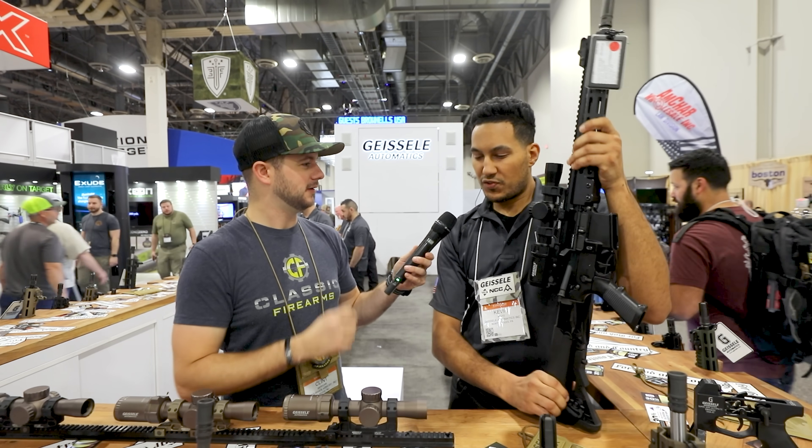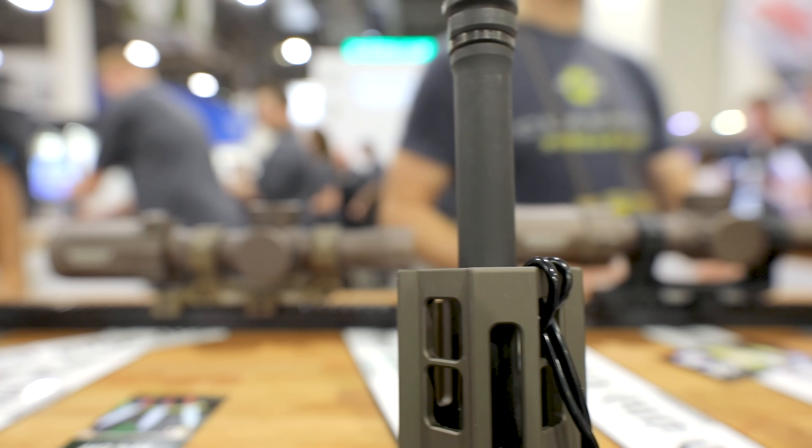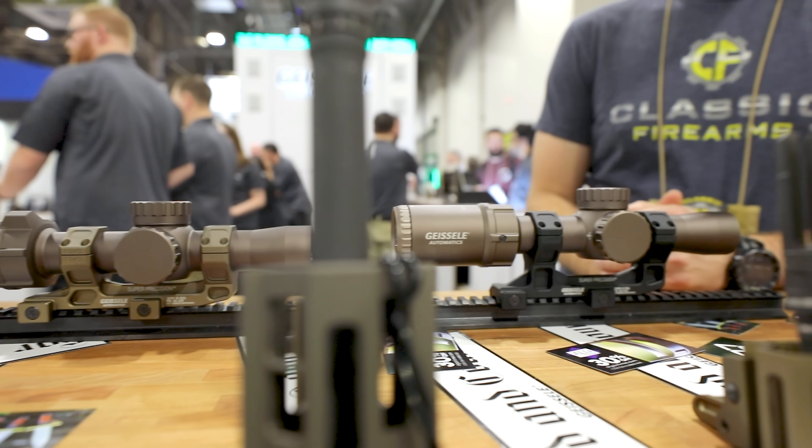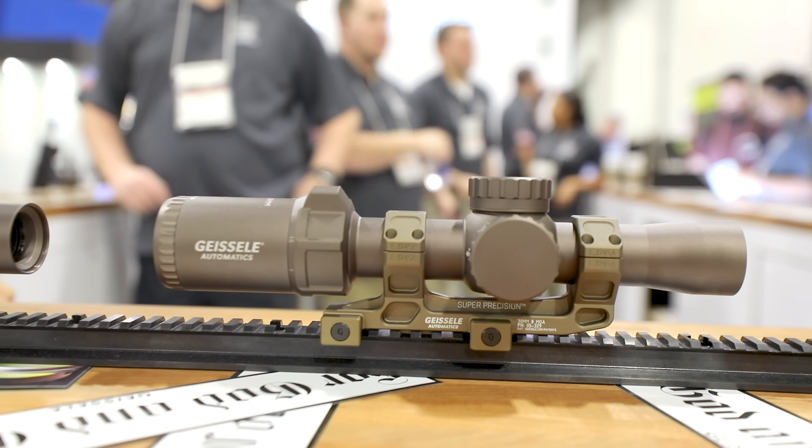Since 2004, they've evolved to making all sorts of things — even complete rifles, even optics, which we actually covered at SHOT Show 2020. The scope we saw there is a variable 1 to 6 magnification, 26-millimeter objective, 30-millimeter tube, approximately 24 ounces in weight.